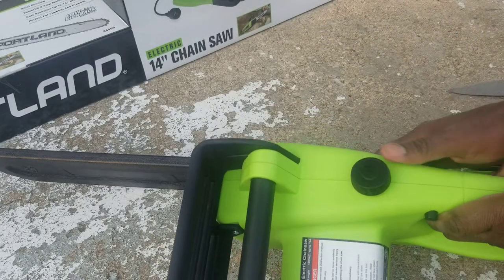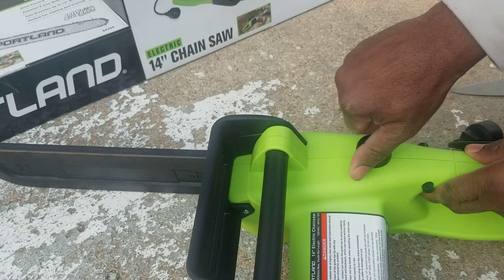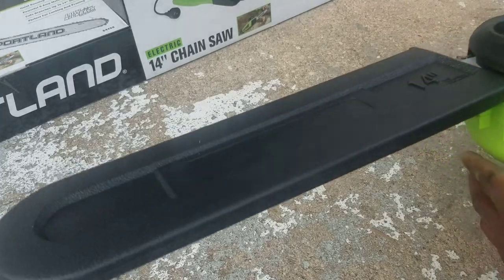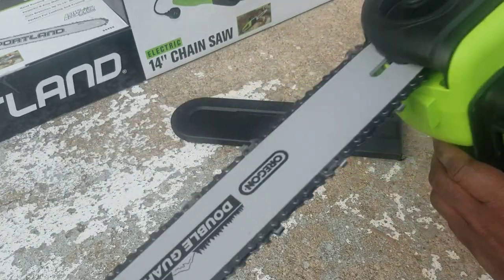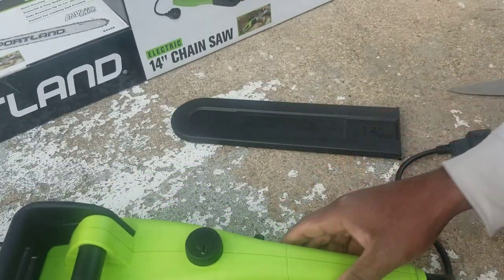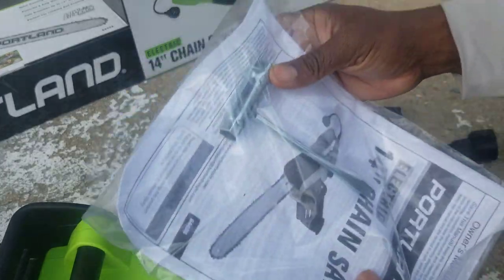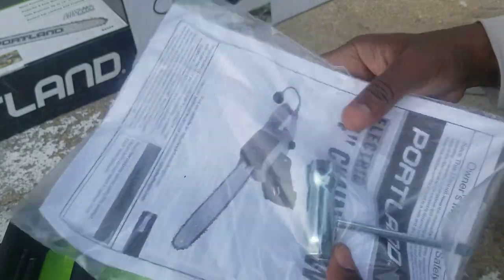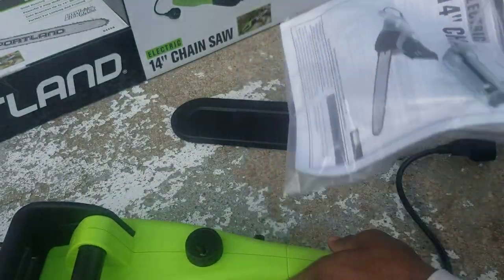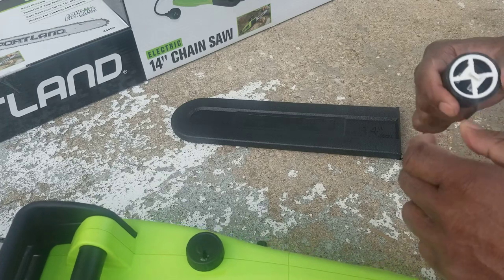I'm gonna save the bottle in case I need it for my car — it's the same type of oil. Close this up. This is a cover for the chain. This is 19-something — you guys can read it. I'm about to plug this thing and start. Oh yeah, these are the tools it comes with — a screwdriver and an L-shaped wrench — so you can adjust it.